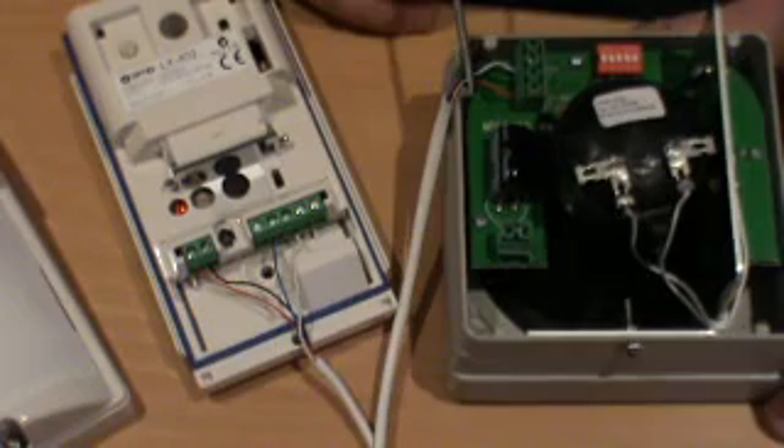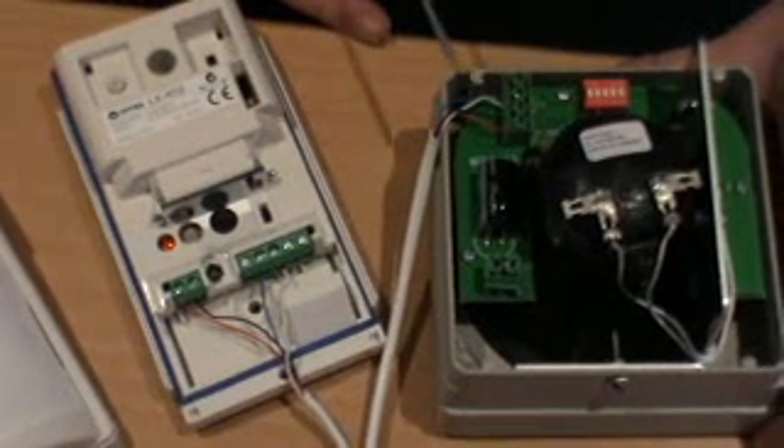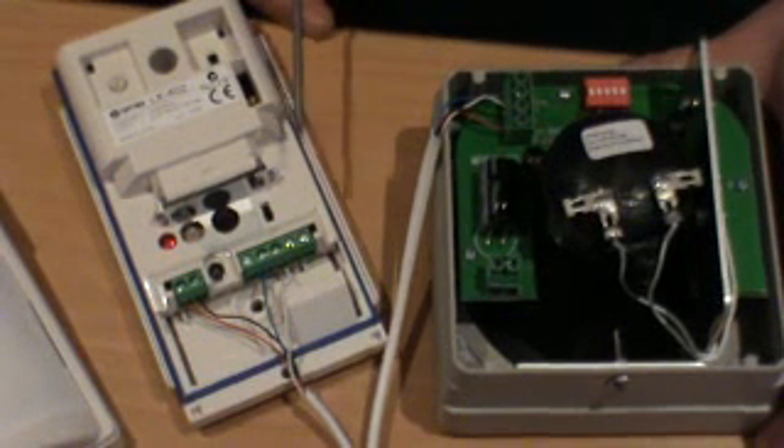Once the device is wired, the unit can then be powered up. When the detector is then triggered, the input terminals will trip on the MOSQUITO, and this allows the MOSQUITO to identify a detector is installed.